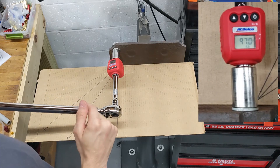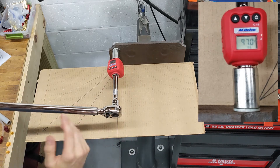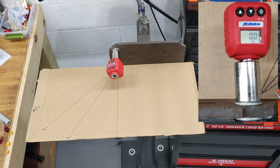For level setting, my torque wrench is set to 100 foot-pounds and it's reading 97 — so we are off just a little bit. Alright, let's get the testing underway.